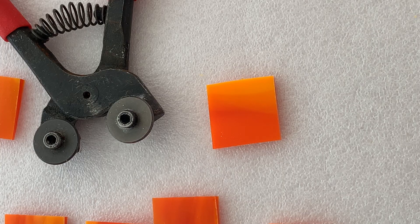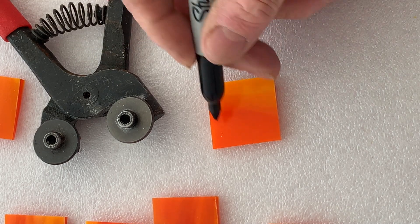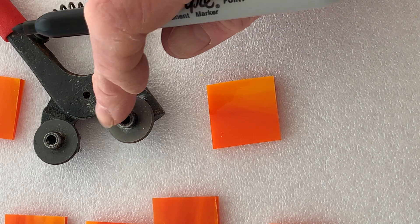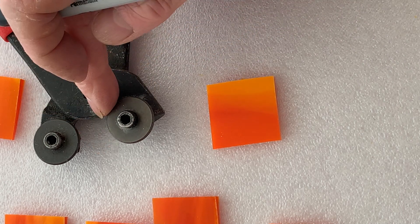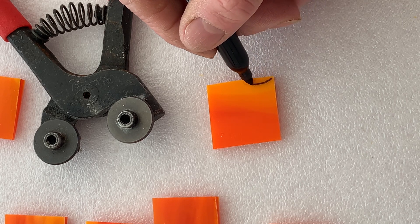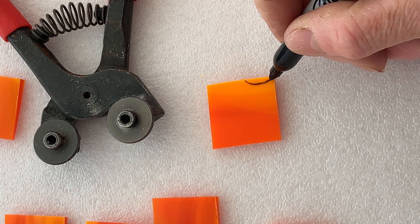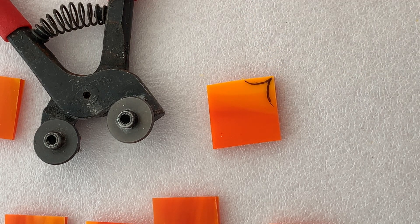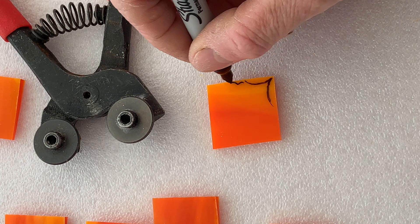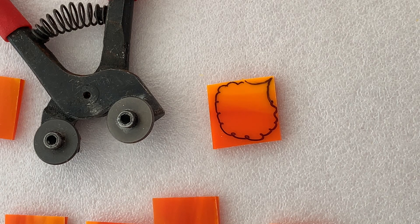I'm going to start by using the real nippers to cut these squares into the petals of the flowers. I want to use the round part of the blade to give me the starting curve, so I'm going to put the nippers in there and cut that out, then do it here and take that side, and then roughly just grind and chop the rest of the petal like that. Each of them wants to be slightly different so you just roughly chop it to get the shape.